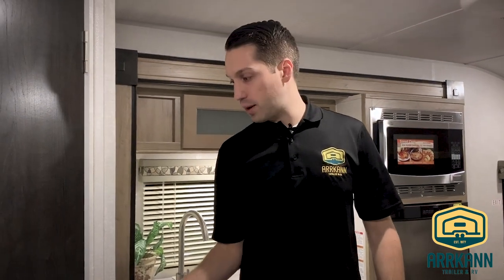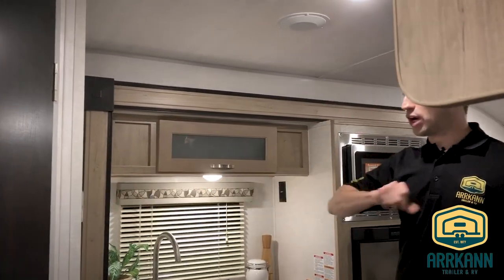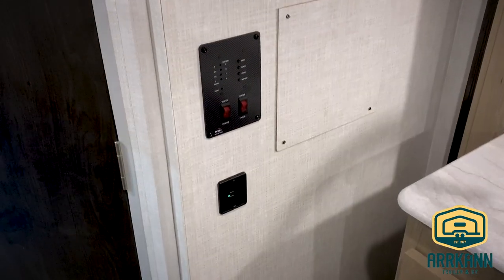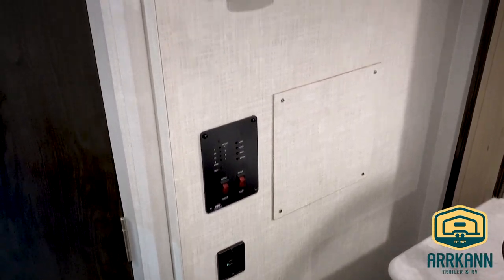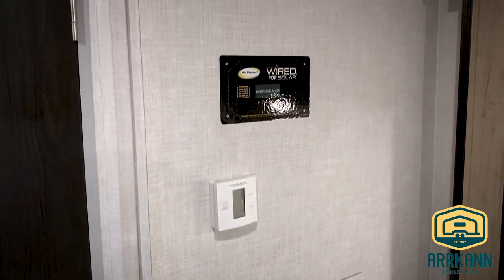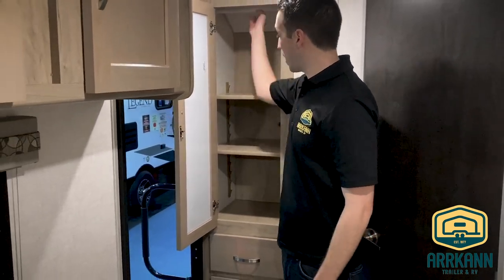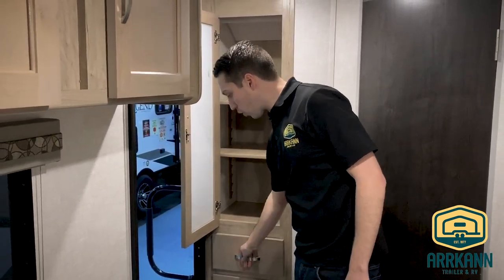There are 12-volt USB ports right by your control panel, a digital thermostat, and it's pre-wired for solar. The wiring runs right up to your roof, making it very easy for a technician to install a solar panel — that's right where your regulator will go. Right when you walk in, you do have a closet that you can use as pantry space or to hang things.